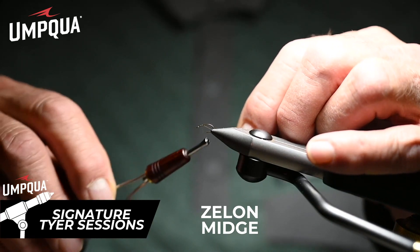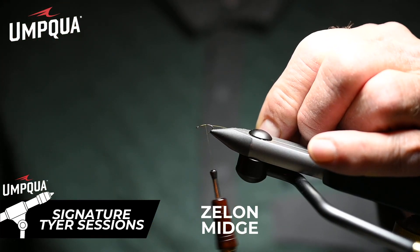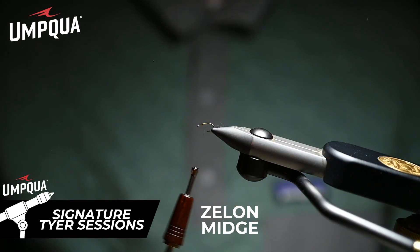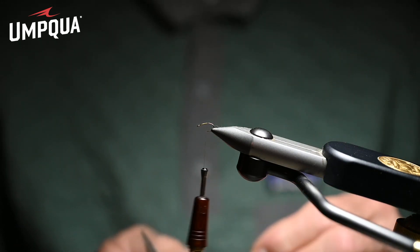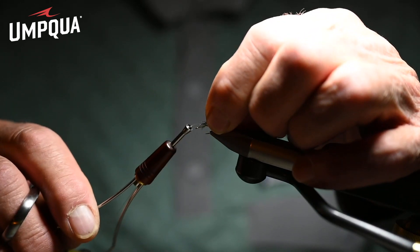To tie it, we're going to lay a little base of our working thread, which is 8-0 Olive Dunn. You can use 8-0 Light Olive, or you can use 8-0 Rusty Dunn to imitate whatever color of midge you have in your area. Most of our midges are imitated by either Olive or Light Dunn.